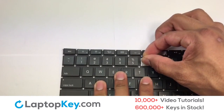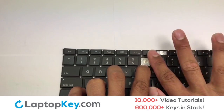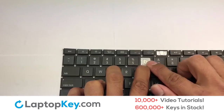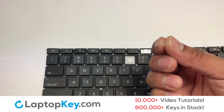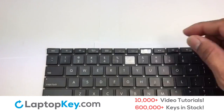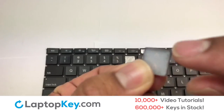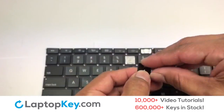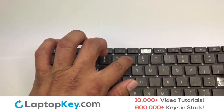Mount the retainer clips downward, with the smooth surface facing upwards. Apply pressure to the top corners of the retainer clips. Place the rubber cup in the center. Place your keyboard key on top of the retainer clips, then press down to attach the key.